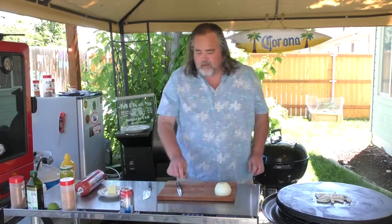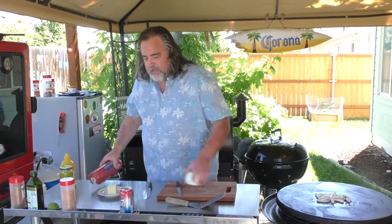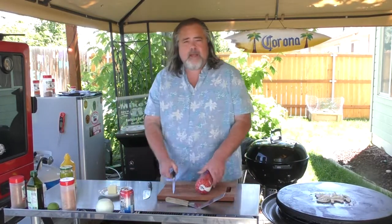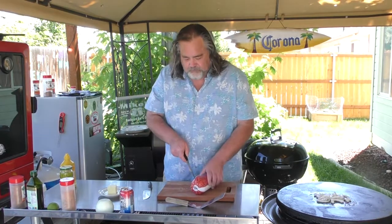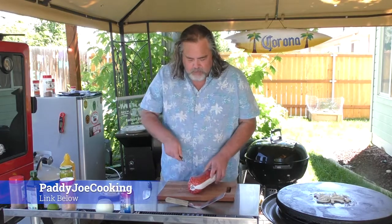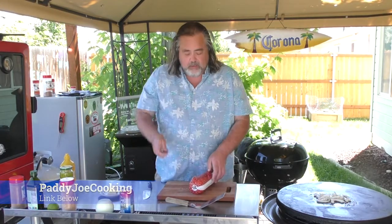While the onions do their thing, let's start on the patties — not related to Patty Joe, my buddy down in Australia. He's got a great channel too, guys; I'll put a link down below.